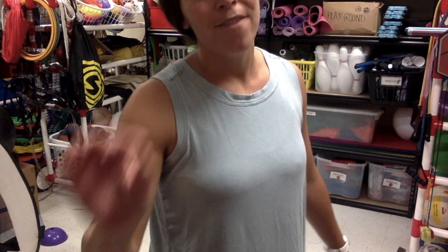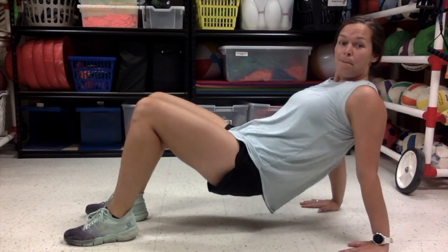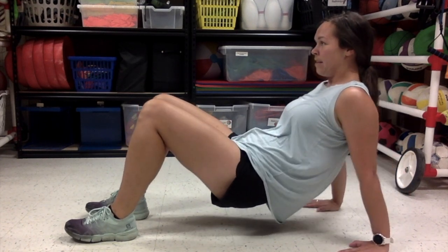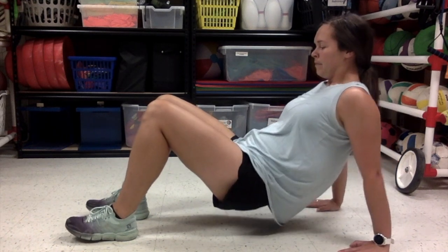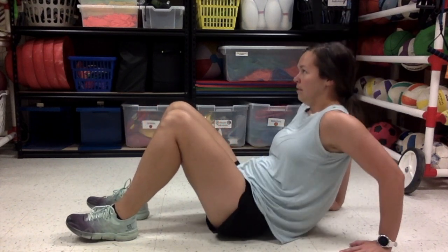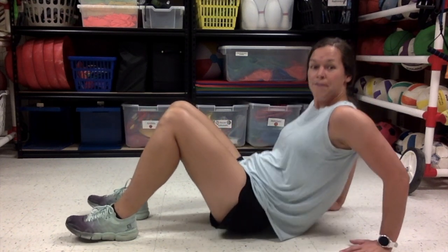Alright, we have two more exercises left. Can you do it? Yes, you can. We have fifteen more tricep dips. Put those feet out in front of you, hands back by your bottom. Lift up and start lowering. One, two, three, four, five — remember, bend those elbows. Six, seven, eight — nice job. Nine, ten, eleven, twelve, thirteen, fourteen — almost done. Fifteen. Good work.